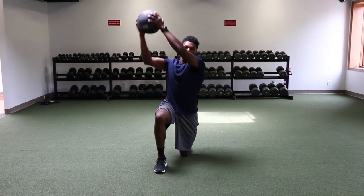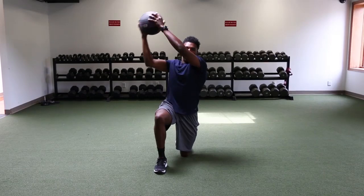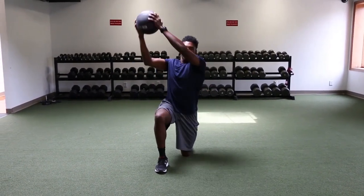Bring the weight up to your shoulder. Focus on keeping an upright posture through your core, and rip the weight down to your opposite hip. Repeat on the other side.